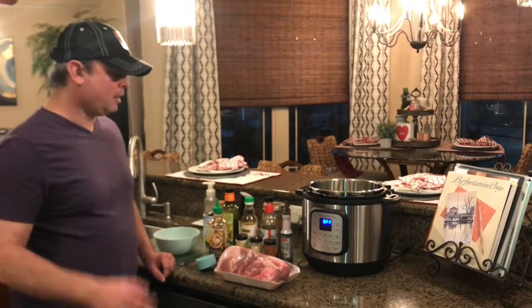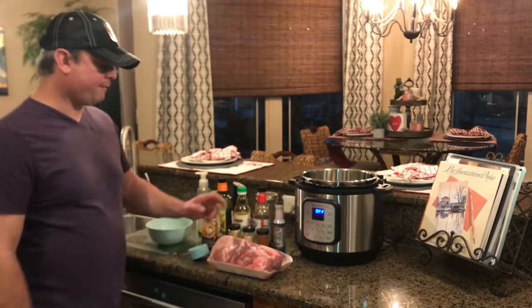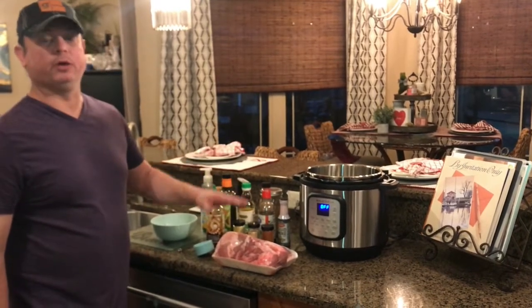Hey y'all, this is Zach from Meals Under Pressure. This week I got a really good deal on a Boston butt — a four and a half pound Boston butt for about five bucks, so a really good deal.